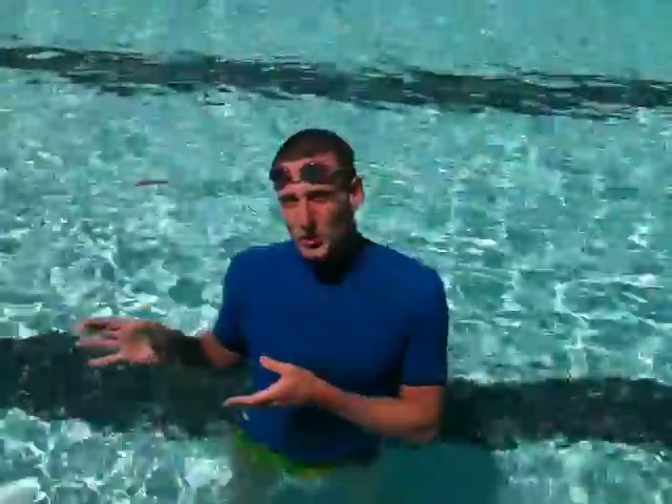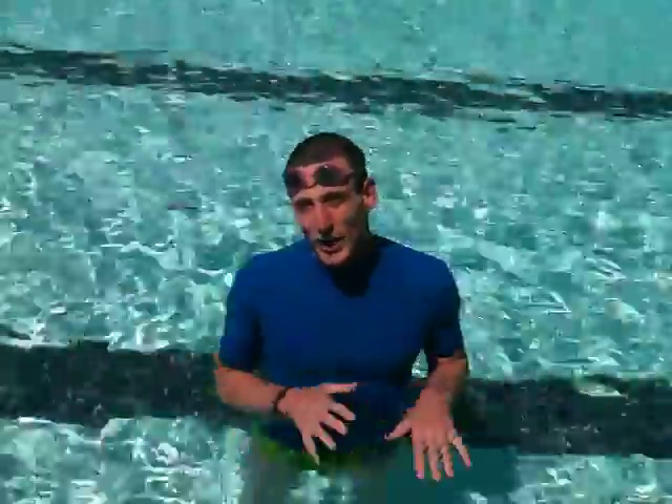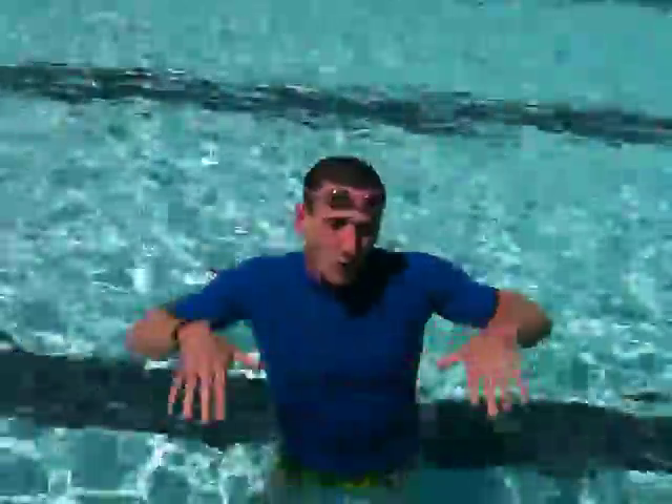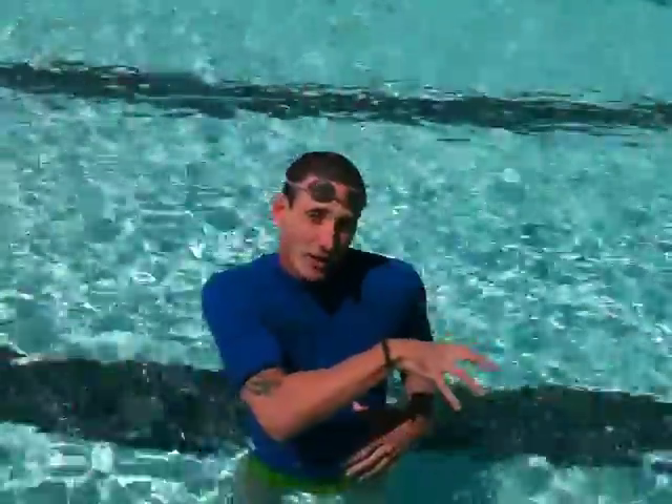Hi, I'm Drew with UCLA Recreation and Quixotic Racing. What I'm going to demonstrate is one-arm freestyle, with the snorkel and without. When I'm wearing the snorkel, it allows my body to have that nice neutral alignment. So the back of my head should be exposed, shoulder blades, butt and soles of my feet.